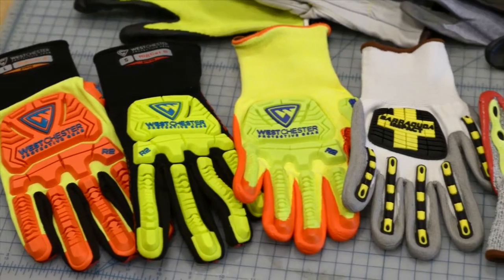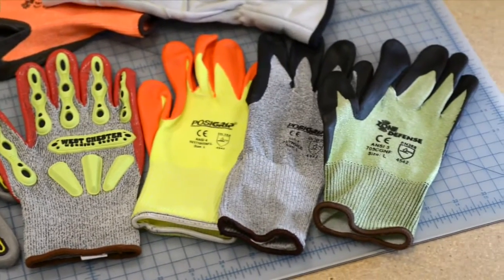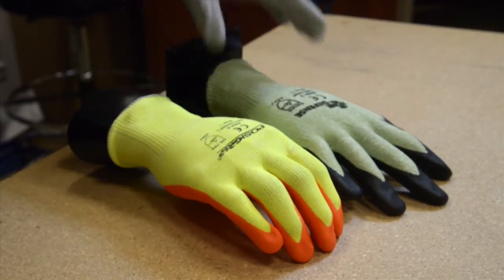The level of cut protection is determined by the type of fibers in the shell of the glove and the thickness or weight of that material. The key is matching the right level of cut protection to the job. I'm Ann Thurman, Director of Product Development at Westchester Protective Gear, and I'm here to help you find the right level of cut protection.